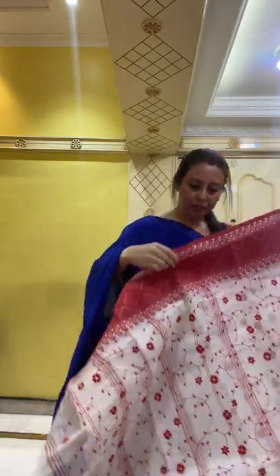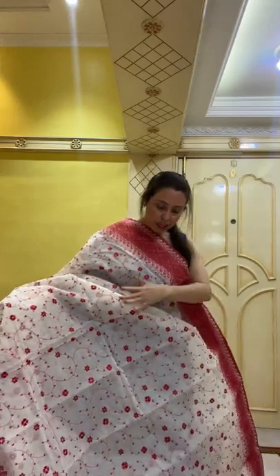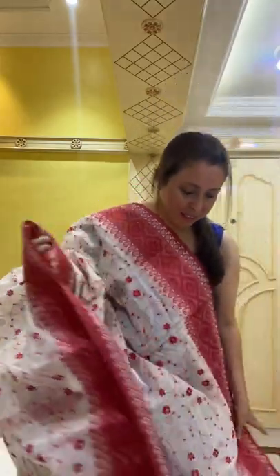This is the last saree from today's live — it's below $100. The embroidery is all over the body. This is a Bengal handloom cotton with starch and embroidery on the border — such a pretty saree in white and red. Thank you all for joining! If you have any questions, please drop me a message and I will answer them. Thanks for all the support and love for Bengal Looms — I hope to see you again soon. Goodbye!